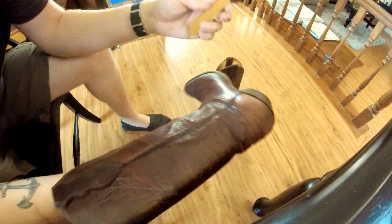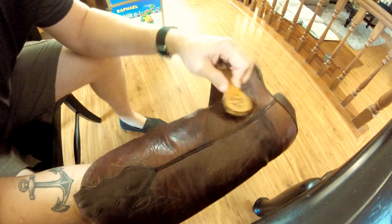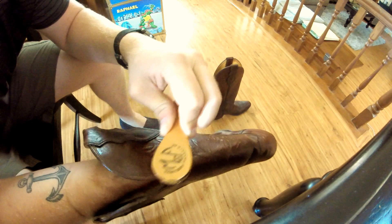Here we're working on the second boot. Circular motions, just all over the boot. I like to also do the top part and get the edges.